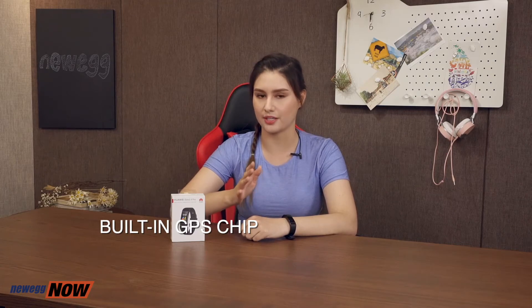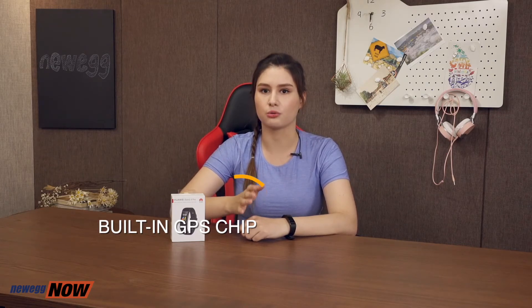Another important health indicator is your sleep. The Huawei Band 4 Pro comes with Huawei's TruSleep feature, which can help track and collect data on your sleep patterns. One of the highlights of the Huawei Band 4 Pro is that it has a built-in independent GPS chip that allows you to record your activities without a phone connection. So if you want to go out for a run or a swim, you don't have to have your phone on you — your fitness data will be stored in your band. Built-in independent GPS also gives you more precise measurements of your fitness activities, as opposed to GPS-compatible fitness bands often seen on the market.